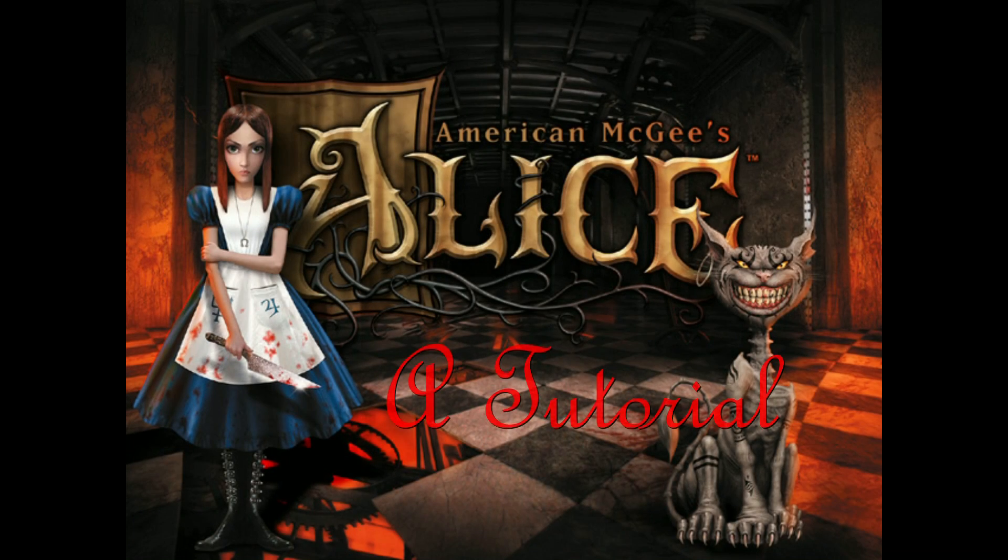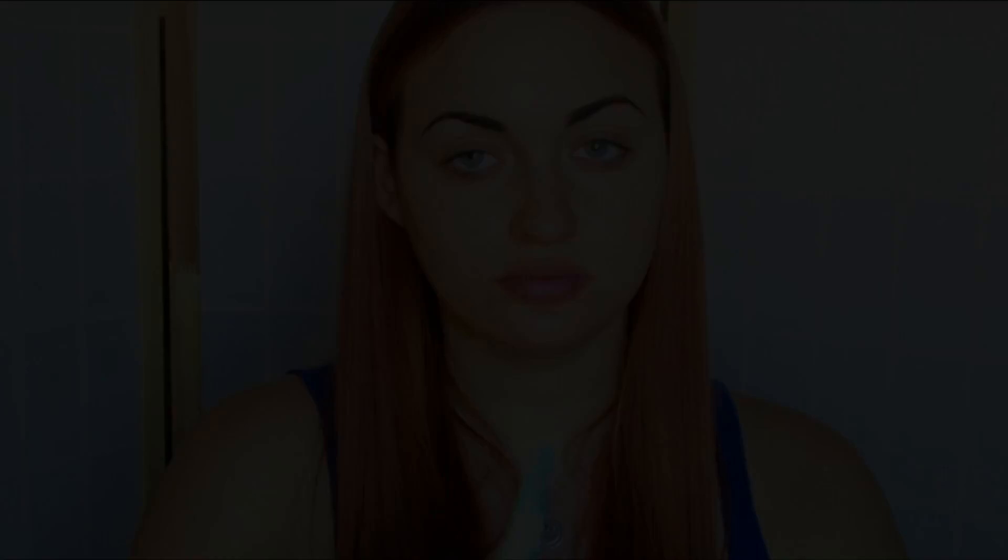Hello there everyone and welcome to today's tutorial. This is the first installment in my Halloween series that I'm going to be doing this year for the month of half September, half October. And I'm going to be doing my favorite video game character, Alice, and I hope you guys enjoy.